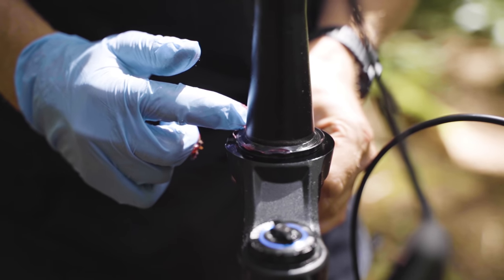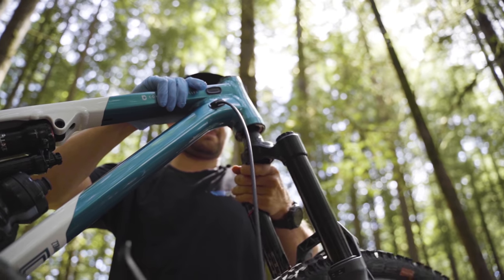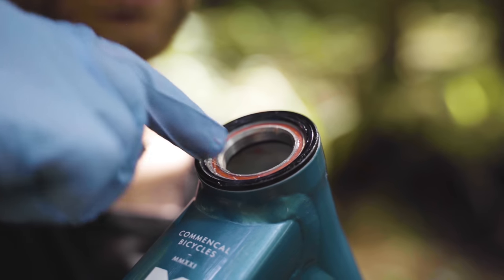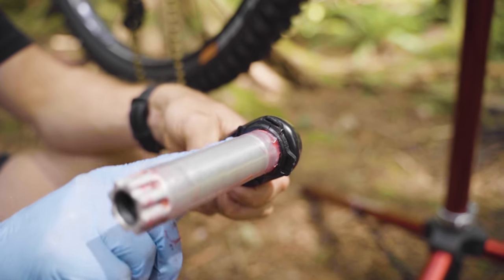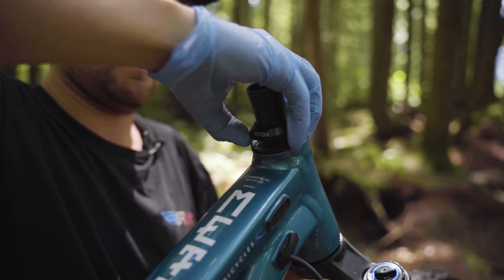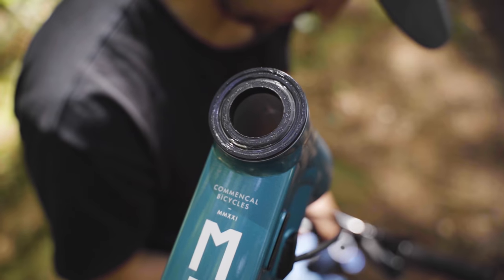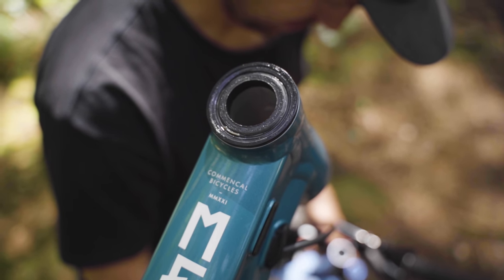When a bike comes new, the important parts of the frame usually come greased, but it never hurts to check. Don't forget to keep applying grease as you ride, because it can get washed out by water or dry up — how often depends on how much you ride and in what conditions. The first piece of the puzzle are the headset cups, which act as a joint between your frame and your headset bearings, allowing your front wheel to turn — a perfect spot for some grease.